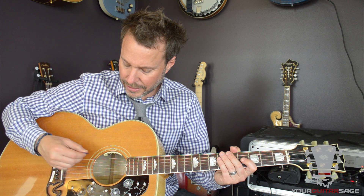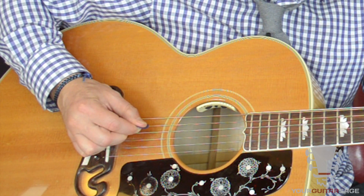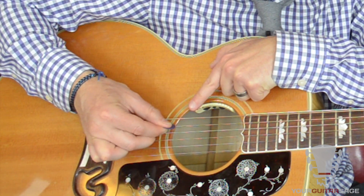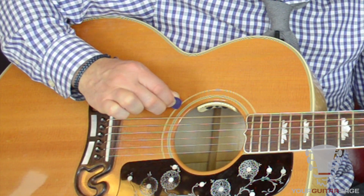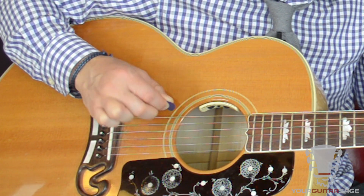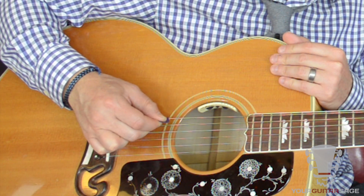So this first technique — what you're going to do is go through each string very deliberately, pick whatever string you're on, and rest on the string that's below it. For instance, like this. Notice I'm picking the sixth string and my pick is resting on the fifth string. What happens a lot of times with beginning guitarists is folks will do this kind of picking-out business, and if they're inaccurate in their picking, they'll get two notes. The pick rest makes it so you only pick one note, and it gives you pick control.